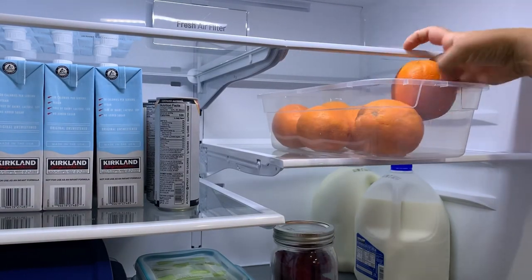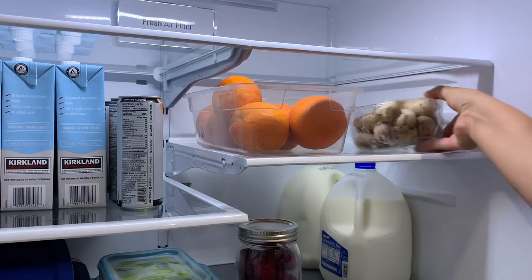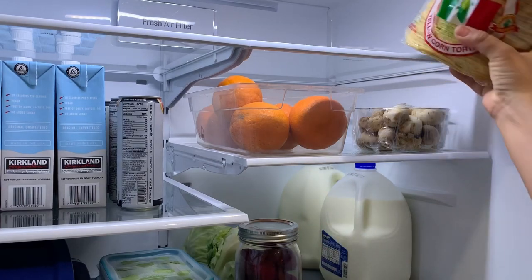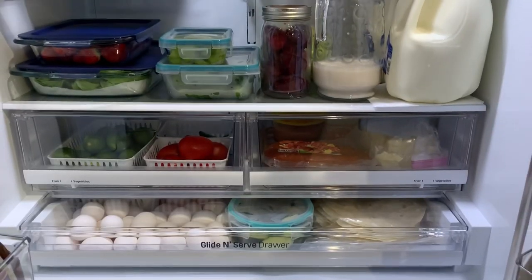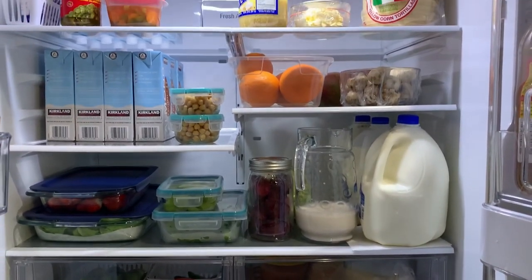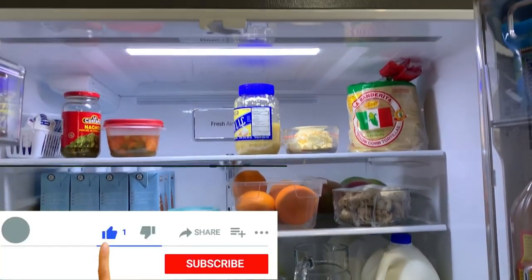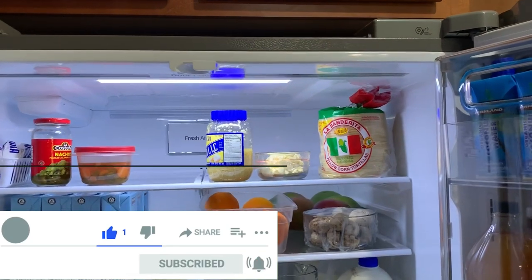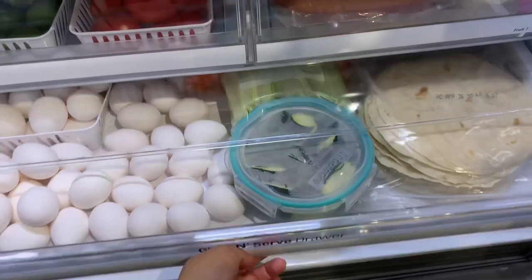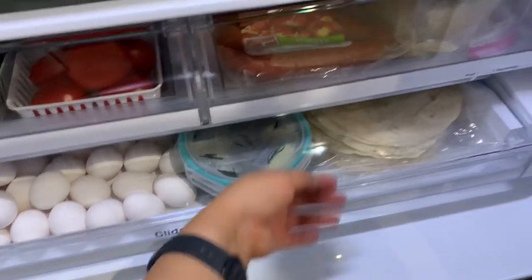And this is how it turned out, guys. I am super happy with how it looks — more organized, more clean, and you are able to see what you have and what you don't have. Obviously it changes every week since we do grocery shopping. I hope you enjoyed this video. If you did, don't forget to give me a thumbs up and also subscribe to the channel so you won't miss more of my new upcoming videos. And I will see you in the next video. Bye!